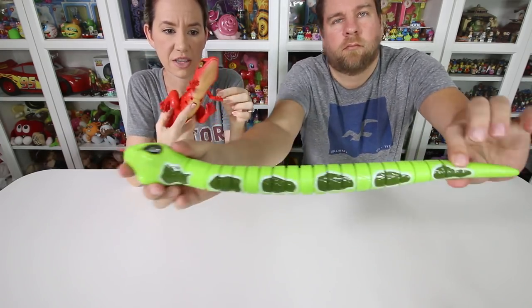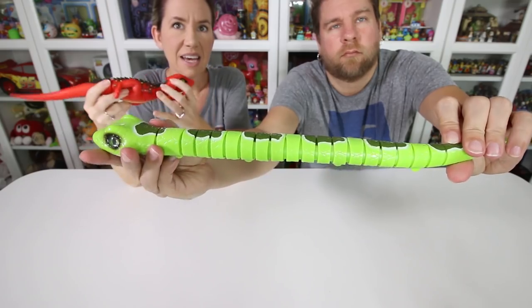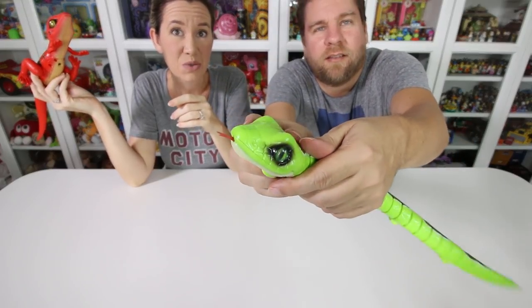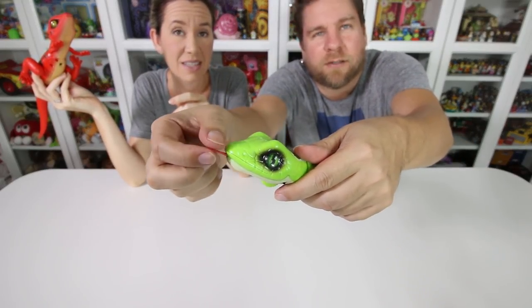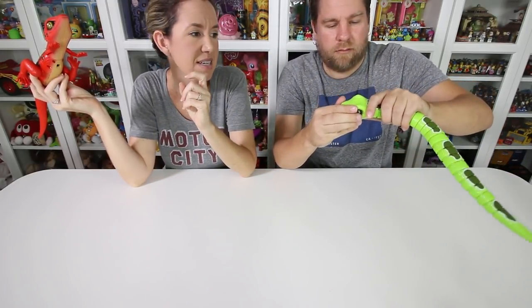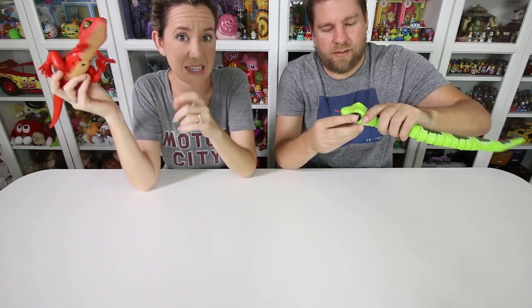We've got an on/off switch on the bottom. His eyes move, which is really neat. It worked when I pulled the tongue. I think when he's moving, the tongue flicks and he's going to slither like a real snake.